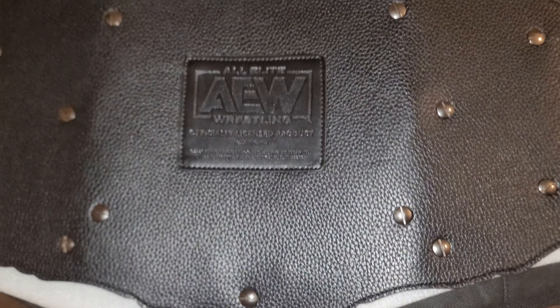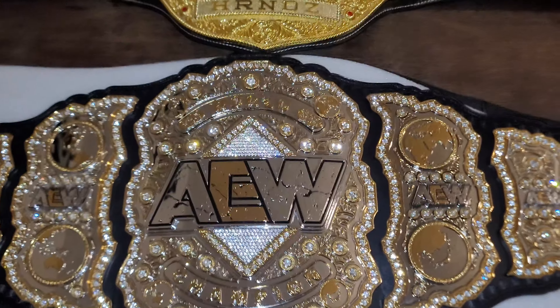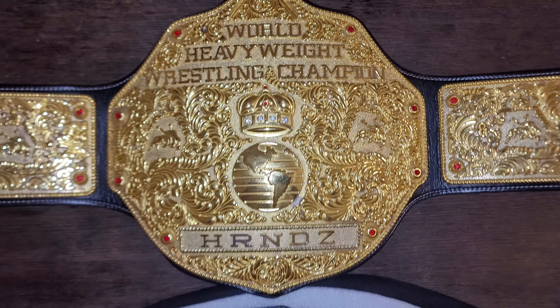They were from Florida and selling it for a really steep discount, so I picked it up. Just to make a quick comparison, this is the Fandu World Heavyweight Championship.